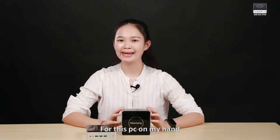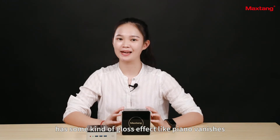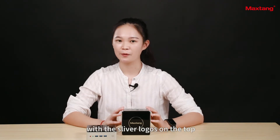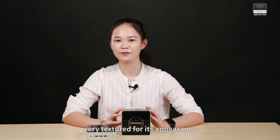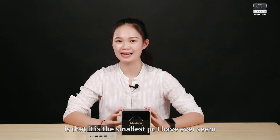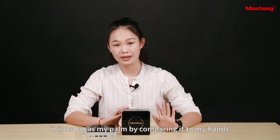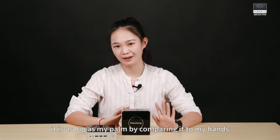This PC in my hand is covered with metal casing, has a gloss effect like a piano varnish finish, with silver logos on top — very textured in its appearance. The most unique thing about this product is that it is the smallest PC I have ever seen. By comparing it to my hand, it is about as big as my palm.